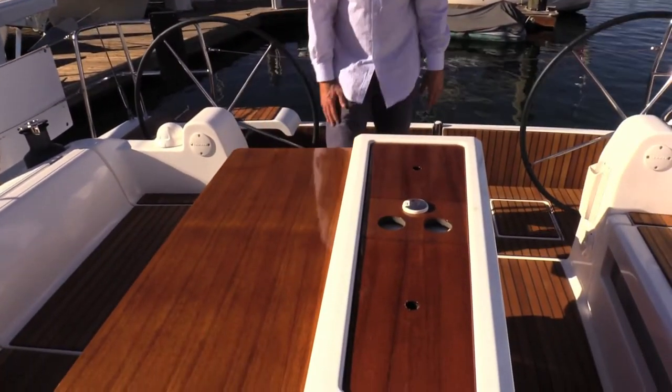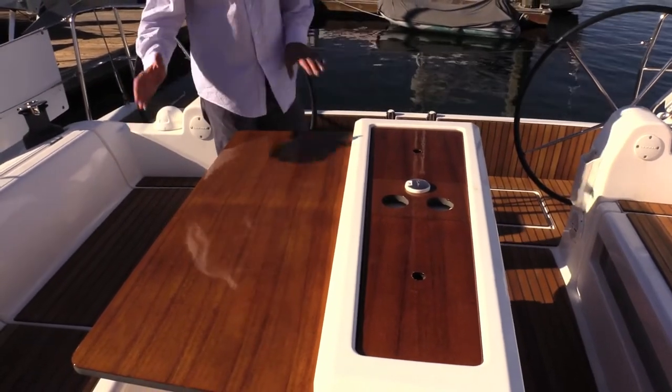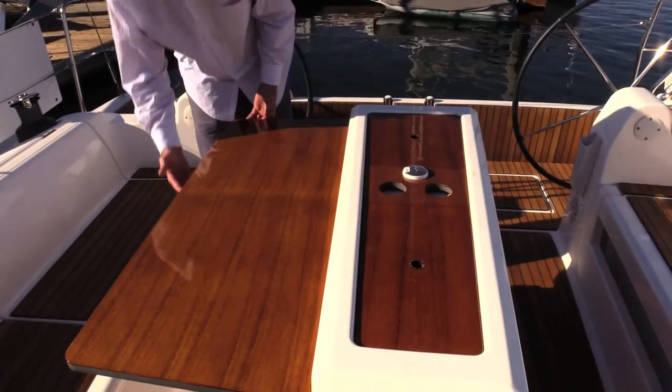It's a large table, flips up, beautiful teak finish. It's extra sturdy so when you're sitting and heeling on it you can put your feet on it and push and it's not going to affect the wood.